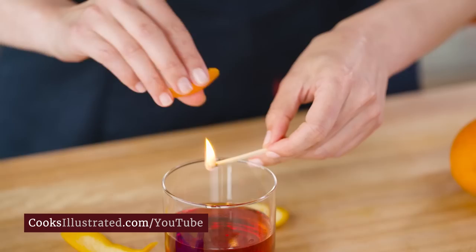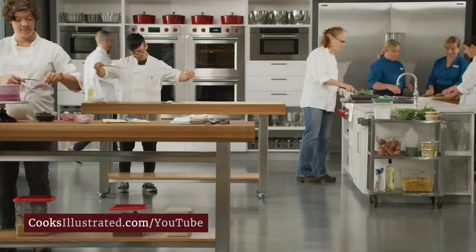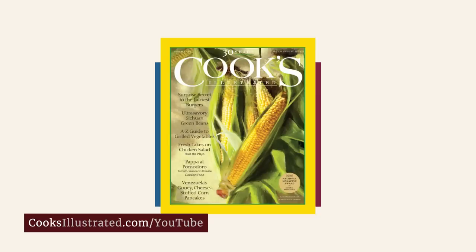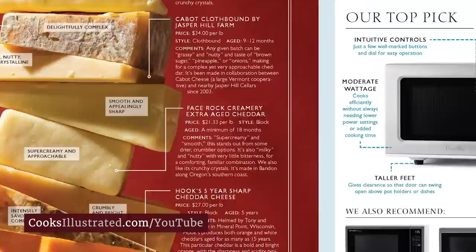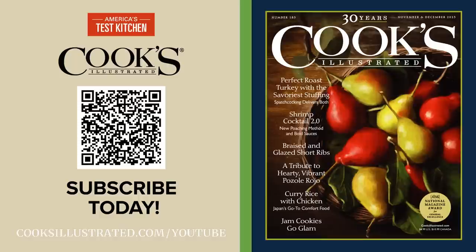At Cook's Illustrated, we're food nerds. That's why every recipe we develop involves research, cooking science, and rigorous testing by our team of expert test cooks, before being tested by our dedicated community of 40,000 home cooks. Only the highest-rated recipes are placed in our award-winning magazine. Every issue features our latest recipes and discoveries, cooking tips, and equipment and ingredient reviews. Our step-by-step photos and hand-drawn illustrations show you exactly how to succeed — and you won't see even a single page of advertising. Subscribe to Cook's Illustrated magazine at cooksillustrated.com today.